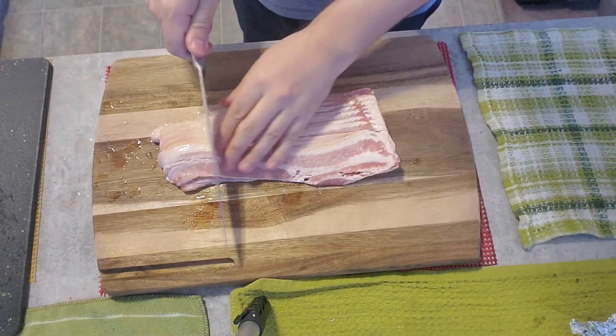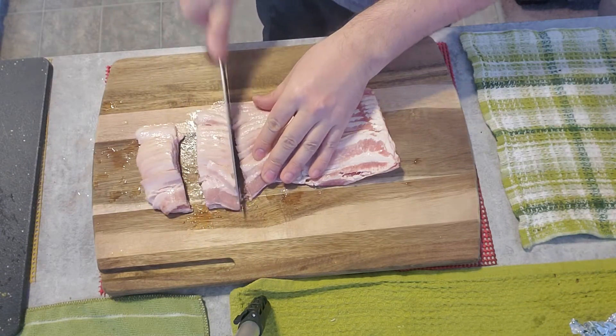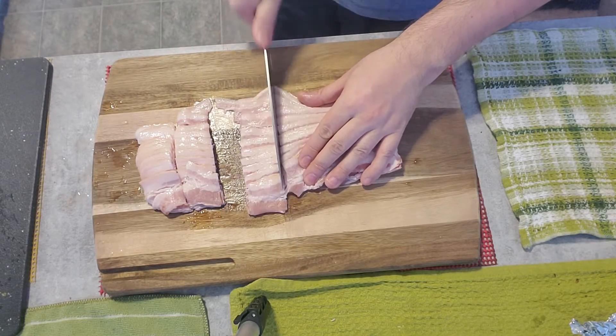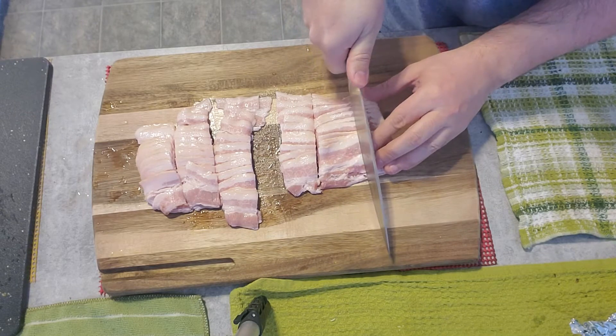These two longanizas and bacon — this is the tocino. I'm going to use the bacon for both the soup and the salad. We're going to cut this into pieces of this size — that's the size we want. It could even be a little bit smaller too.